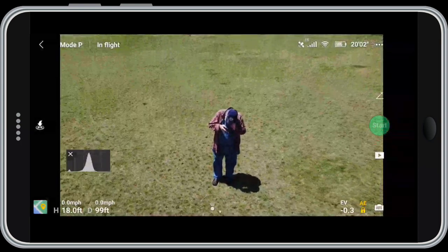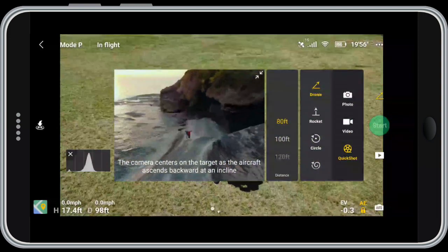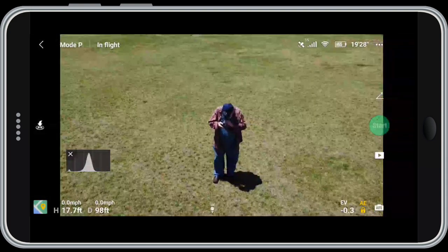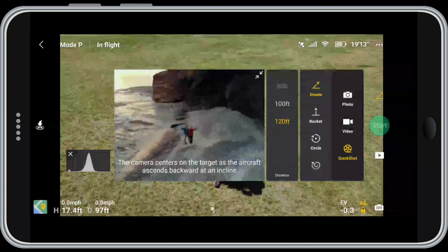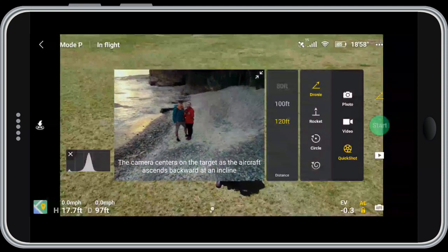One thing I forgot to mention: if you look on the side, I can choose 80 feet, 100 feet, or 120 feet for how far I want it to go. You can't control it a lot, but you do have that measure of control. I've put it back on 80 feet.